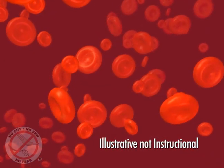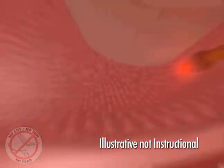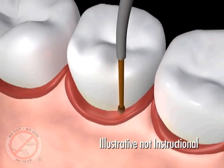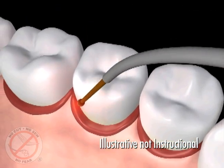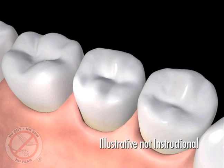This also causes the blood to become sticky, creating a seal around the teeth. Once the seal is formed, we have created a clean, closed, and stable environment for healing to begin. We have tipped the scales in favor of regeneration versus degeneration.